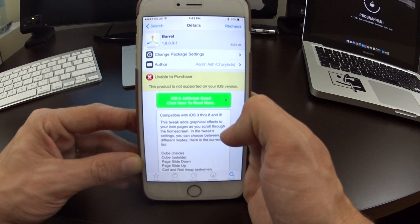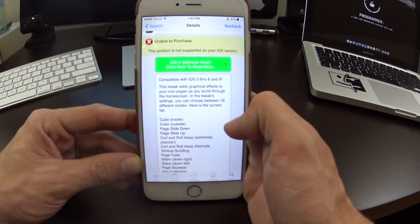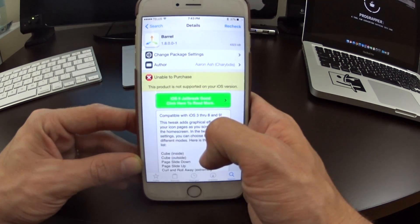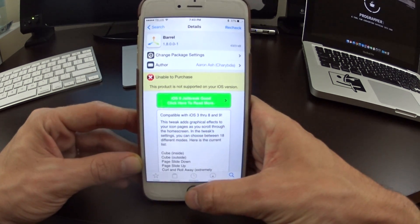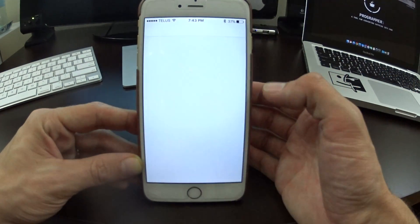If you're on an iOS 8 device you are actually able to use this. This works from iOS 3 all the way up to iOS 9, so this jailbreak tweak covers almost all the firmwares that have been available — really a nice jailbreak tweak. It comes with an application that you can use to choose effects.